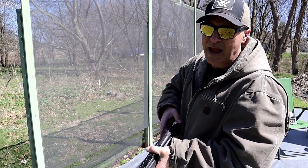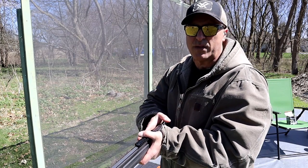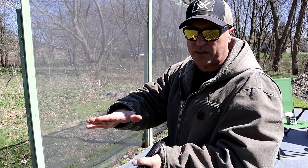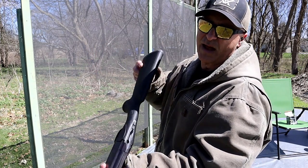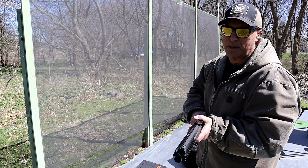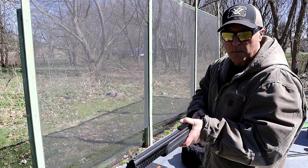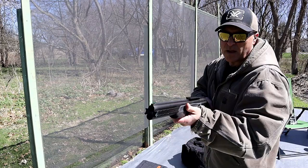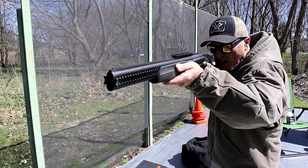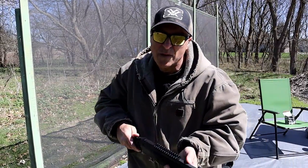Since I've owned this I've shot just about everything — double-ought buck, slugs, turkey loads, three-inch Magnums — it's handled them all really well. As far as comfort goes, this is easier to shoot than my Stoeger coach gun, even though I love that gun. This has the recoil pad, and when you shoot those three-inch Magnum loads, you really appreciate that recoil pad a lot more.